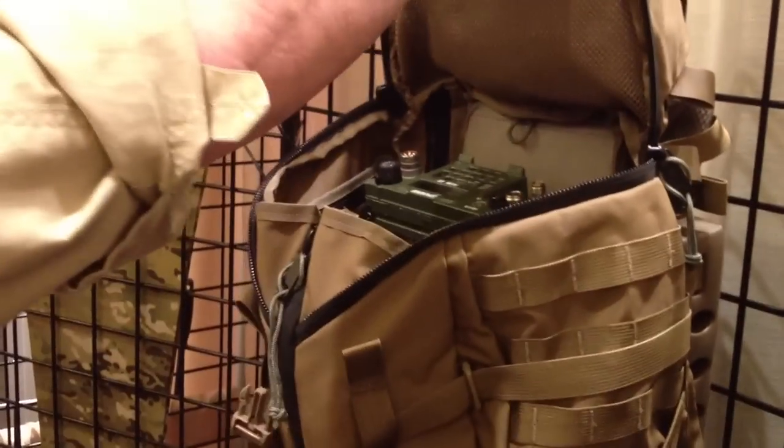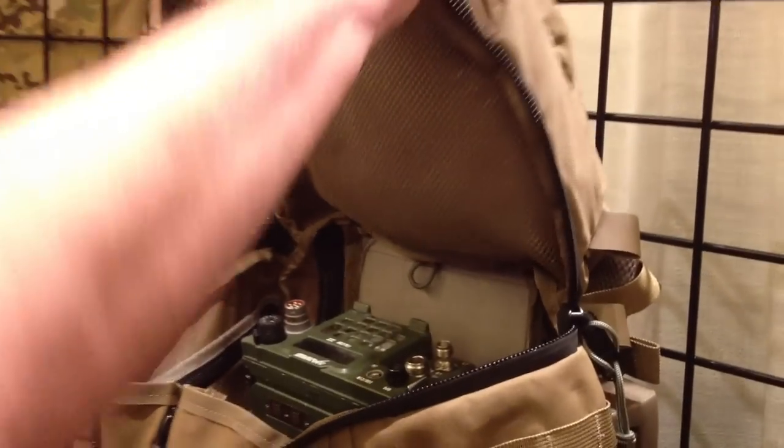These are built to allow us to get rapidly into the pack. They're also built to play well with body armor.